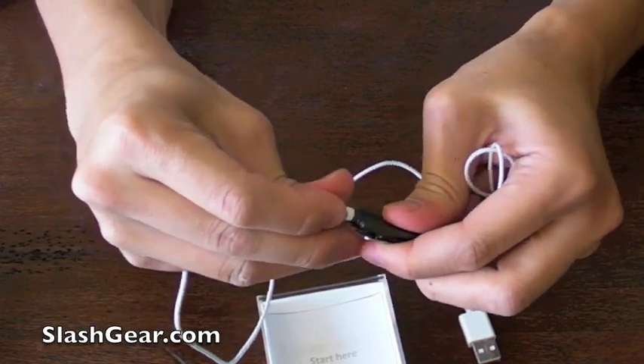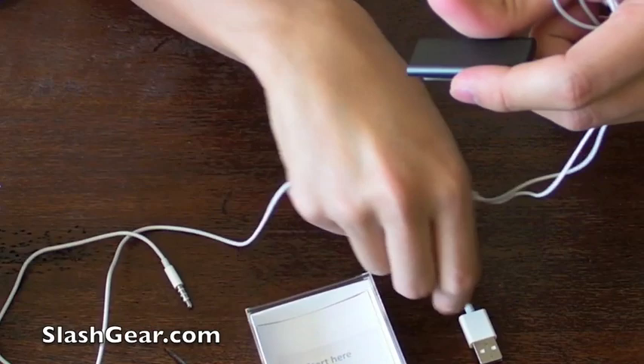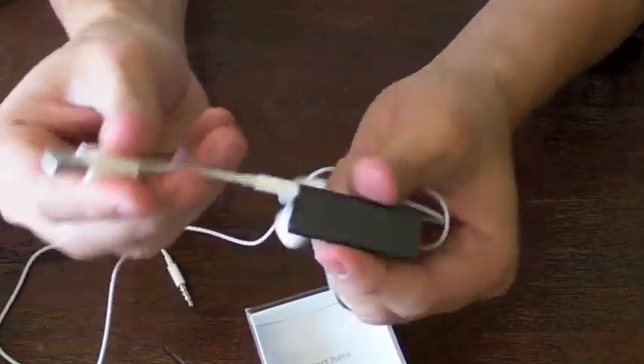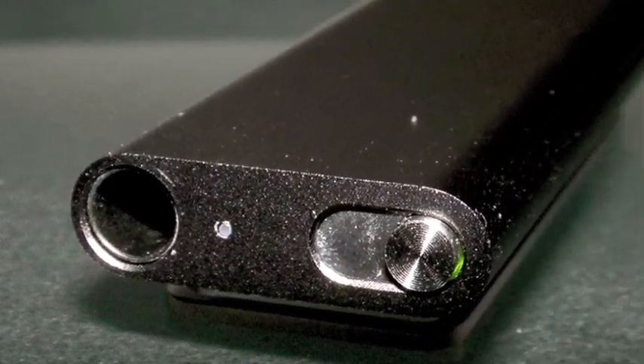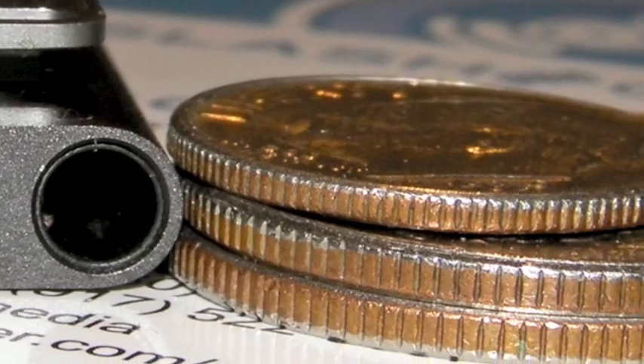Let's plug it in — and this is how you charge and sync. That's it for this unboxing of the iPod Shuffle 2009 edition. Thanks for watching and look for a review on Slashgear.com in the next couple of days.